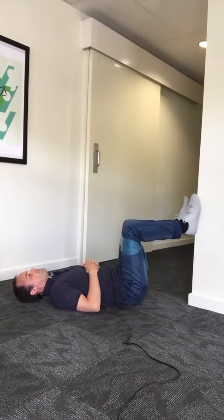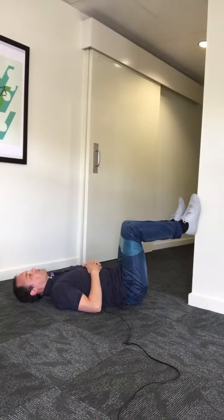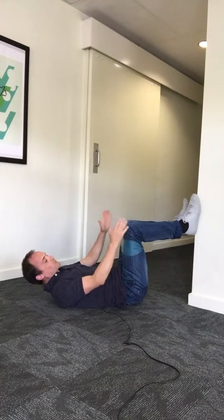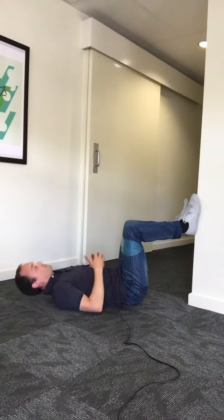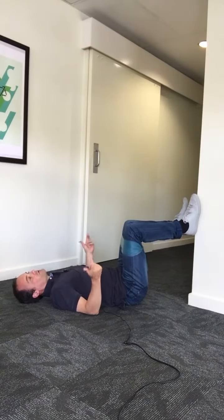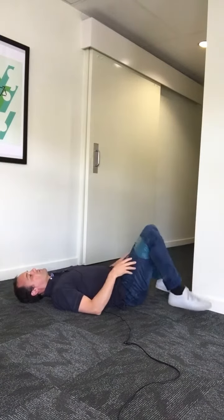Bring your knees shoulder-width apart and your feet shoulder-width apart. Mine's a little off because I'm using the corner of the wall, but on a flat wall your feet would be flat against it. You're going to hold that position for one minute — as soon as the minute is up on your iPhone or watch or whatever, bring your feet down.